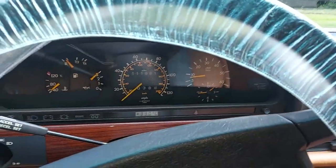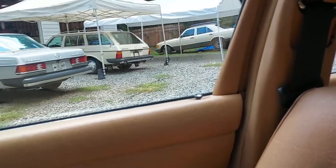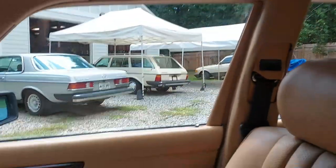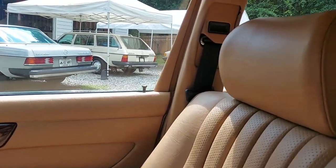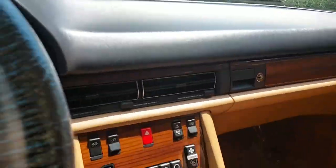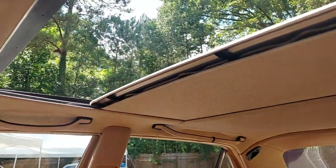Now we need to do the central locking system. Ready — lock! See how fast that moved? You can see the other one locked back there too. And unlock — see how fast that was? Super healthy, guys. I spent hours making sure that vacuum system is in outstanding condition.